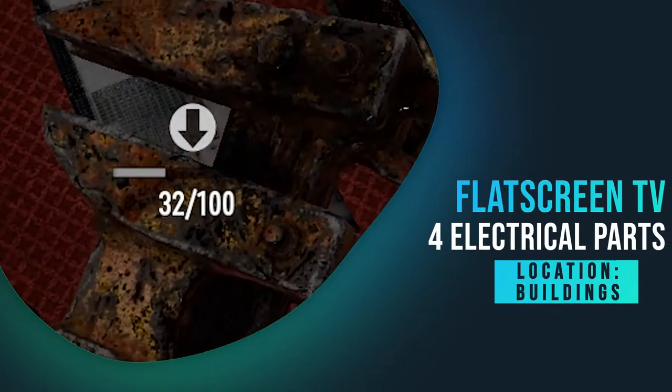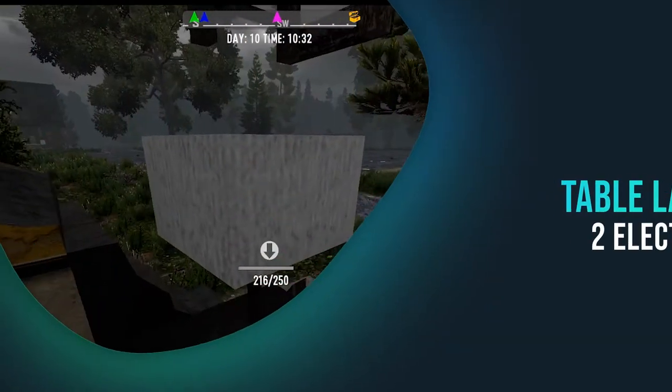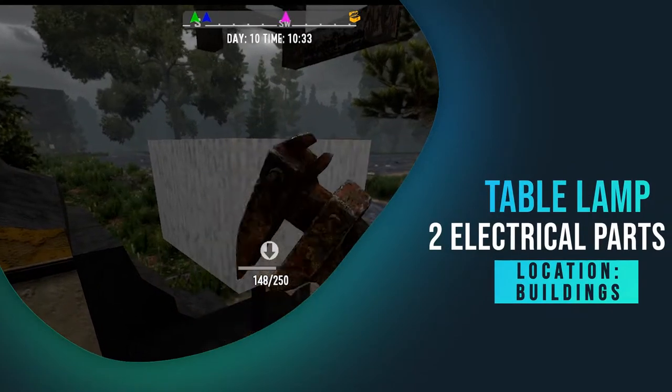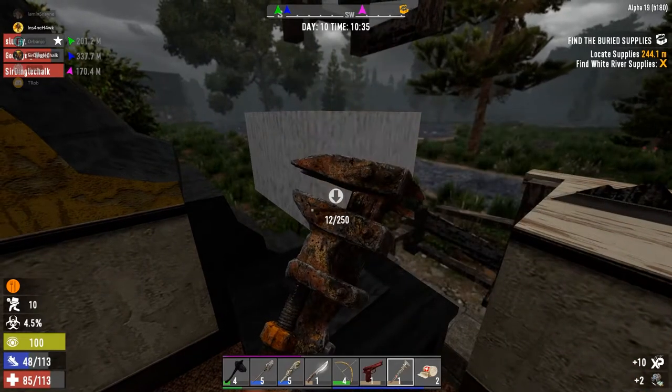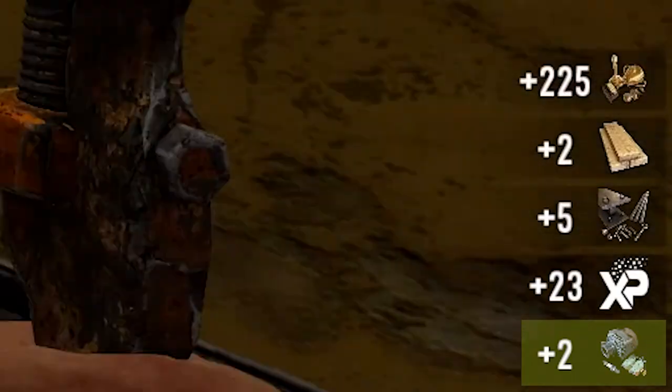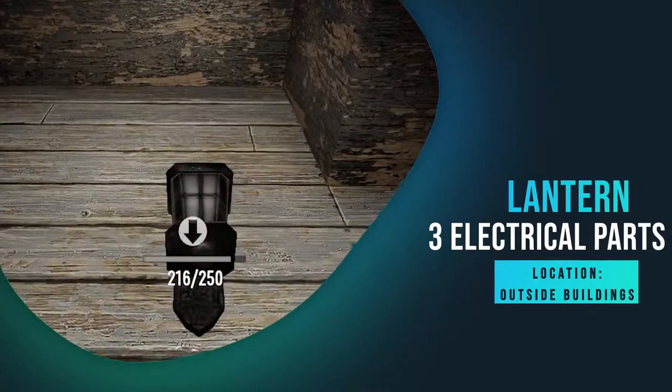Flat screen TVs gave me four electrical parts and five scrap polymer. The table lamp gave me two electrical parts and five iron — all the lamps are good sources.